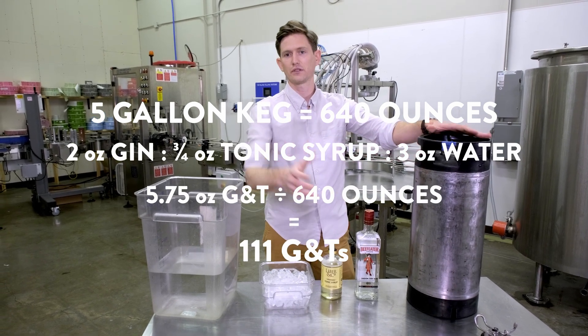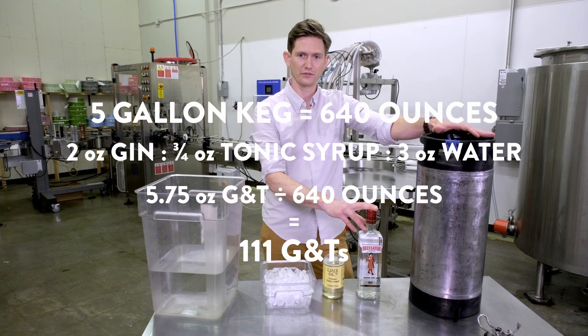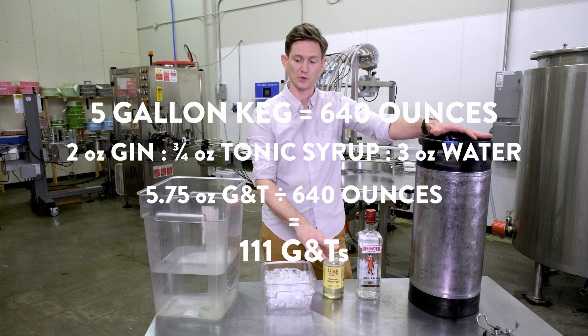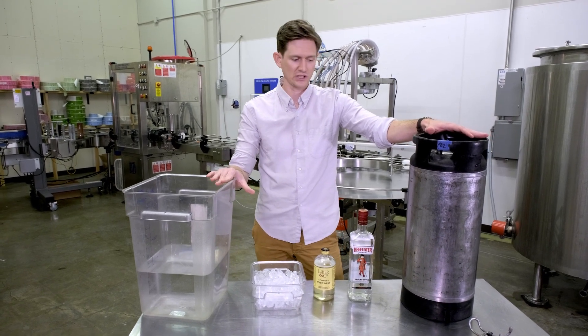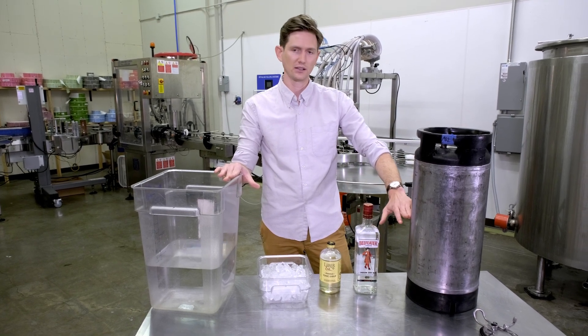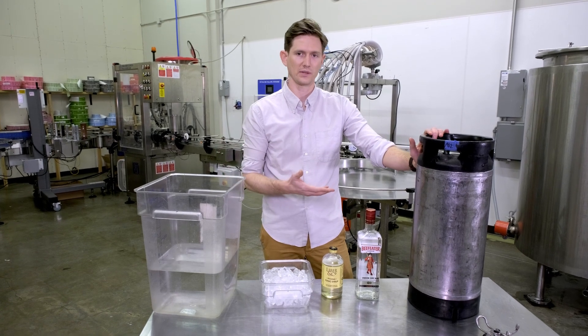If you do the math, it's about 111 full size gin and tonics. So you can quickly figure out exactly how much gin and how much tonic you need. We're going to know that once we have the right amount of gin and the right amount of tonic, everything else in this cocktail is water. And then after that, we can force carbonate with CO2.